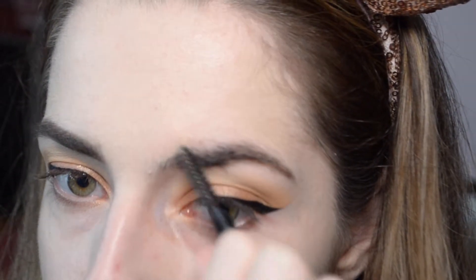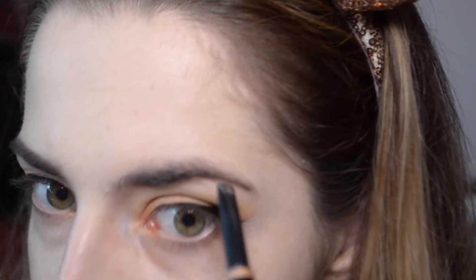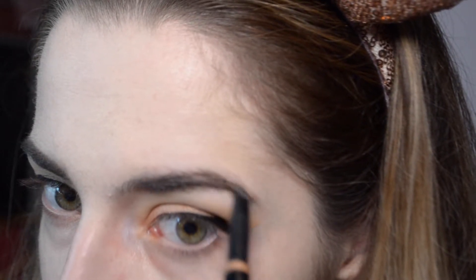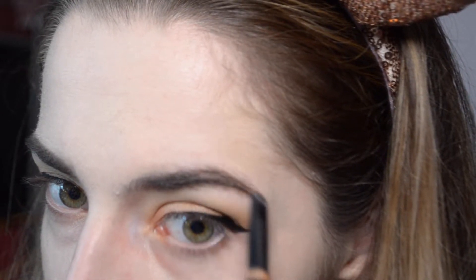I comb this section down a little bit so you can see the sparseness there, and I apply the product within my brow because I don't want it to go over the brow. I don't want to make my brow thicker — that's not who I am as a person — but I want to define that top line and then kind of brush down.